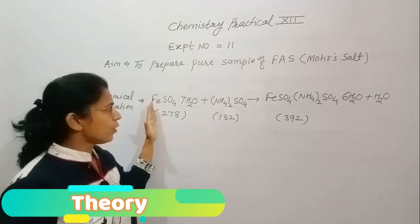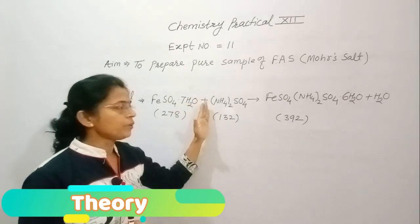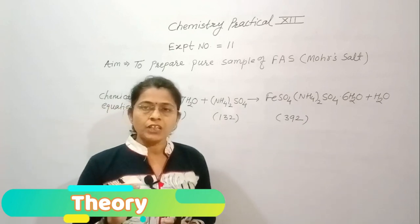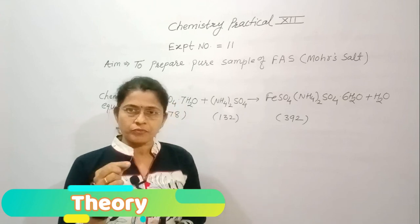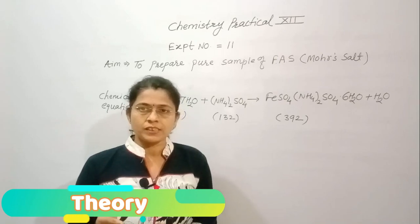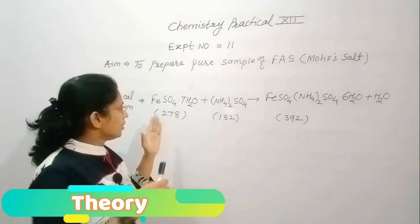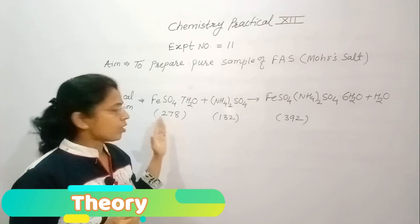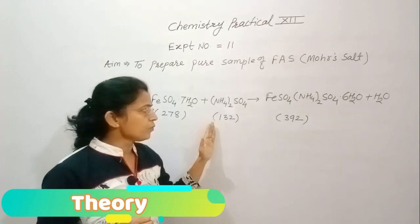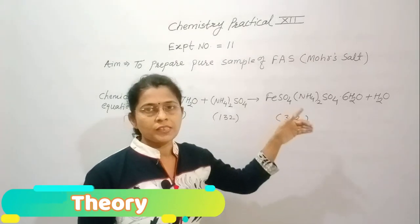One mole of hydrated ferrous sulphate combines with one mole of ammonium sulphate. Therefore, during this preparation we will take equimolar solutions of ferrous sulphate and ammonium sulphate. Equimolar solution means same concentration. We will take 3.5 grams of hydrated ferrous sulphate and 1.5 grams of ammonium sulphate, which combine to give us ferrous ammonium sulphate.